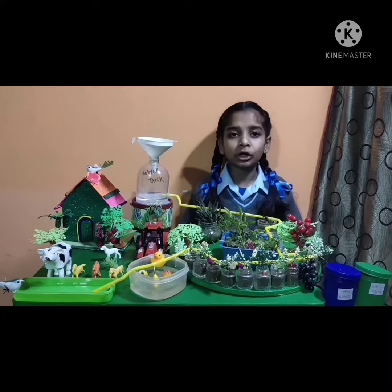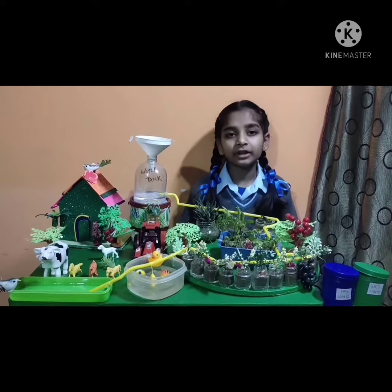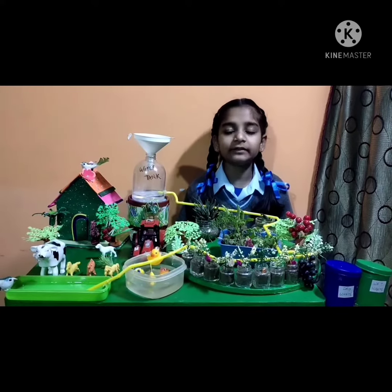I am a student of Tribune Model School, Section 29D-71. It is a very big and very valuable school. Our teachers are very helpful and very good.